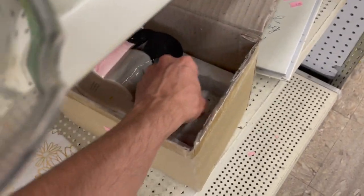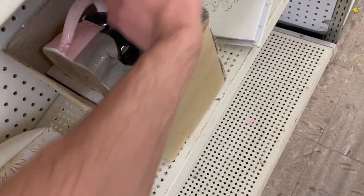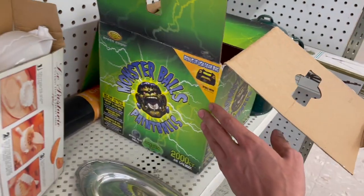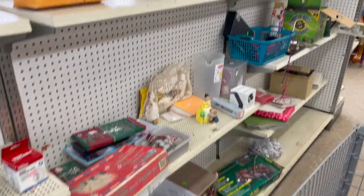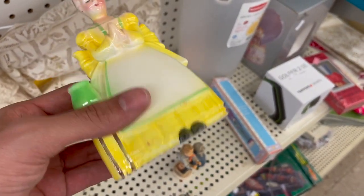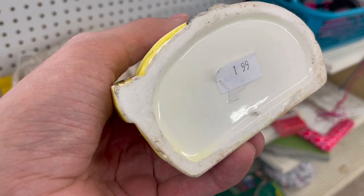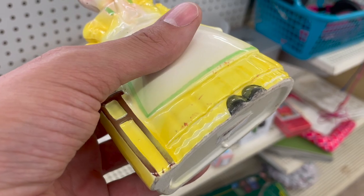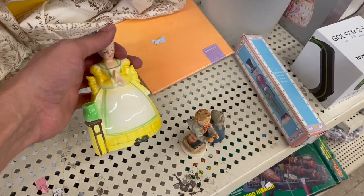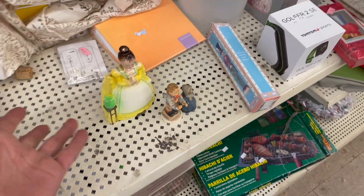I wanted to see what is in this box — looks like an elephant, made in Taiwan. Let's see if there's an actual maker. No, it's just a generic. So cute, though. I feel like there's so much to look at. I'm looking at this little planter — it has some chips on there for $1.99. I'm trying to see if there's a name under that price sticker. I think I'm going to leave it. It's probably RELPO or NAPCO or Lefton, but there are too many chips.